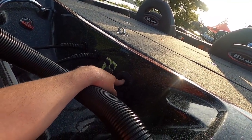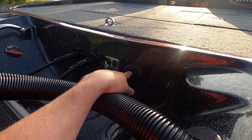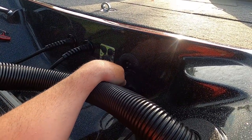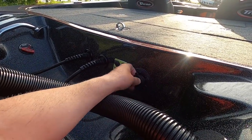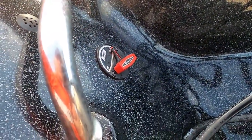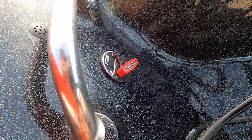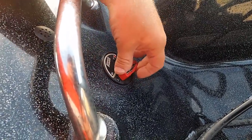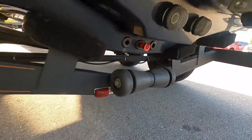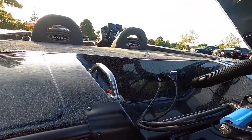I drilled a hole and installed a charging plug here so I can charge my batteries easily without opening any compartments. When I get off the water for the day, I just flip it open and charge up. And the remote drain plug — I highly recommend it. I've forgotten to put the drain plug in at least three times with older boats, and twice with this one, but it didn't matter because I just come in here and flip it. Watch — it's out, and now it's in. So simple, so easy.